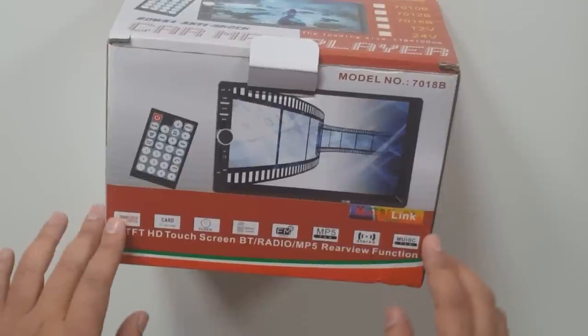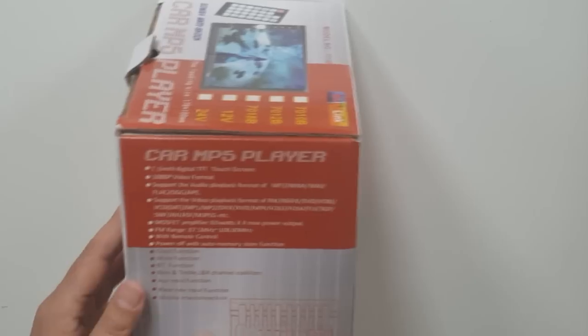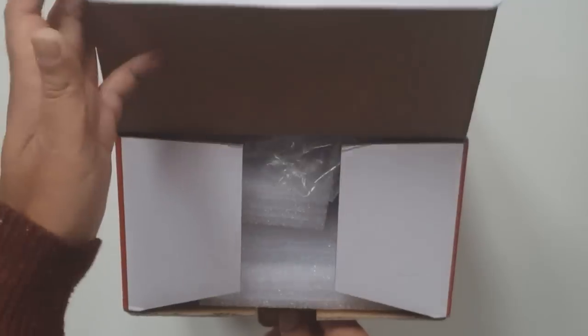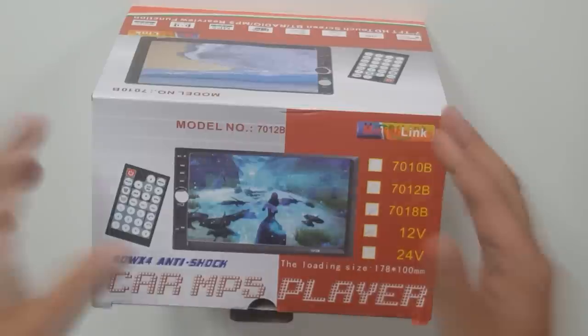As you can see, it has a remote control, a seven-inch screen, Bluetooth, radio, and also a rear view camera function. I've already fitted this to my car so I can't do an unboxing right now — it's already installed, so let's go to the car and see what this baby can do.